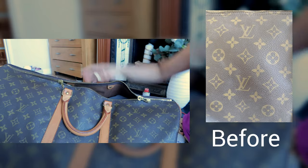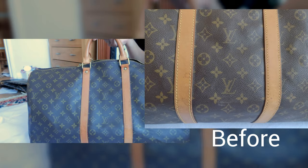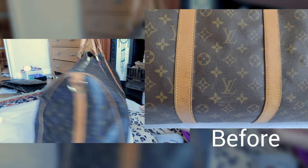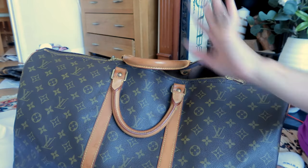So we are done. It's much cleaner now — the monogram canvas print looks much brighter than before. It's now nice and clean, ready to go to its new owner. Thank you for watching.